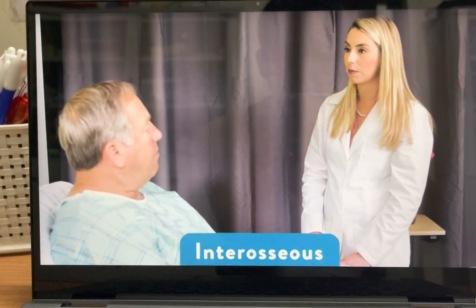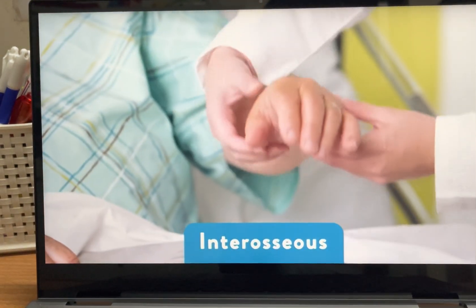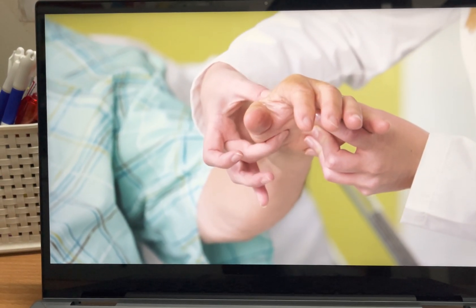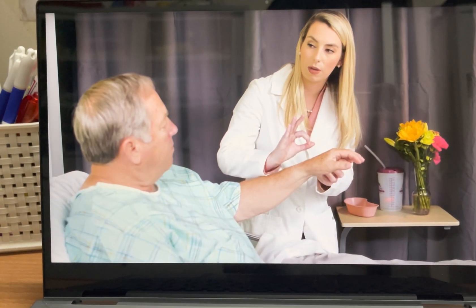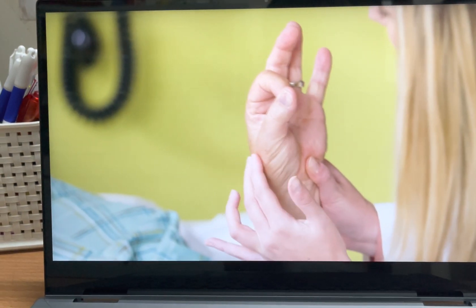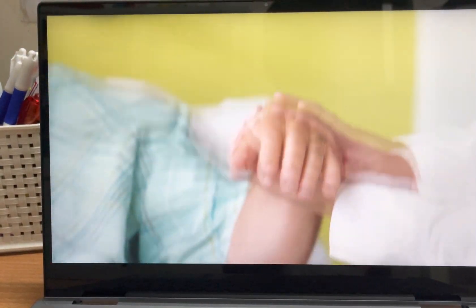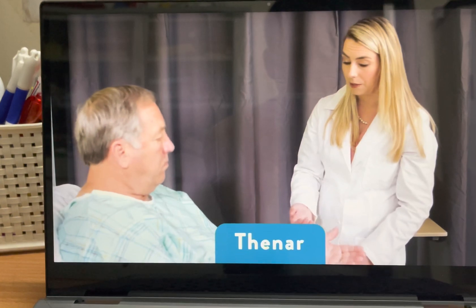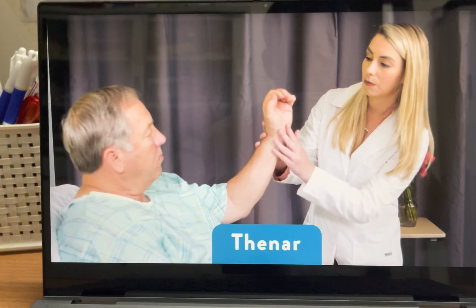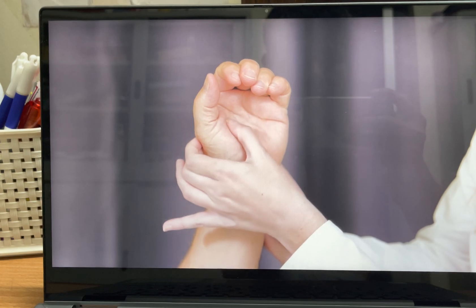Which one of your hands is your dominant hand? There's this interosseous muscle right here that I'm going to be feeling. Can you make the okay sign for me? I'm going to be palpating on a different angle. Now, can you place your hand palm up and make a motion like you're catching a ball? I'm going to be palpating this thenar muscle — got a nice round, full muscle here.